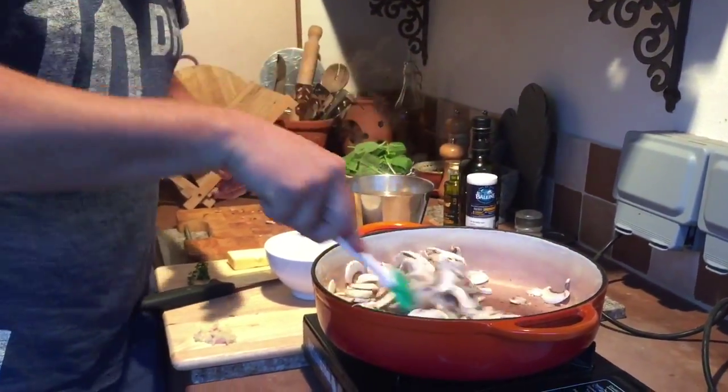A little bit of salt helps to draw the moisture out of the mushrooms, and the mushrooms are going to have to fry. So all the moisture has to come out of them first, and then once all the moisture is reduced off, the mushrooms are going to intensify in flavour. They're going to be the lovely backbone of our risotto.